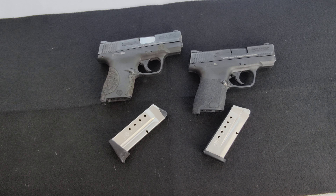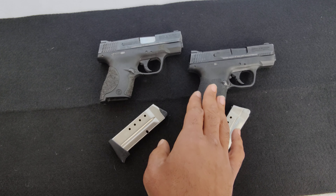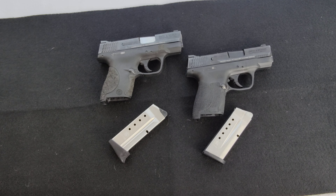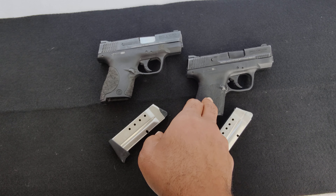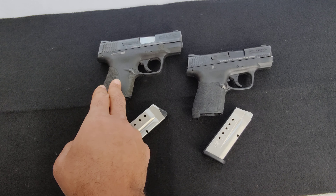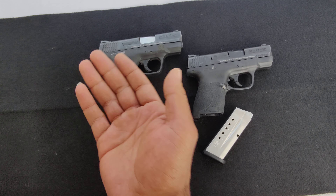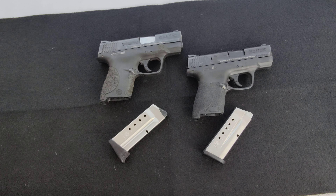I don't have any issue shooting a nine versus a forty. A lot of people say the 40 is a lot snappier - I've gone back and forth at the range with these. Yeah, the nine snaps a little bit less, but when you get something this small it really just comes down to how you can grip it and keep your hands on it for shots on target. In rapid fire I think I was a hair more accurate with the 40 when I just got the sights on target and fired. I can't really say for certain. Again, identical in terms of look, feel, and touch.